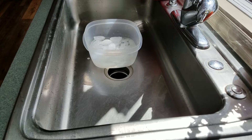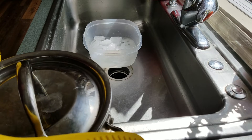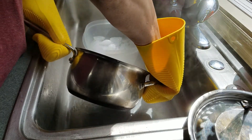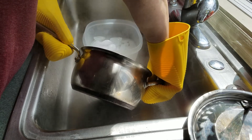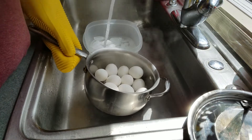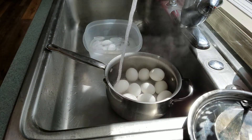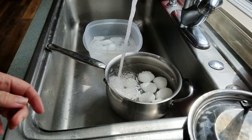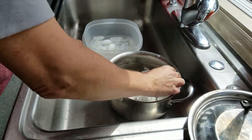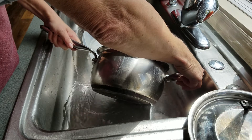Okay everybody, my timer has just gone off. I'm going to now bring my pot over to the sink and drain the water out, and put a little bit of cold water in it. I just do this to cool them down really quickly.